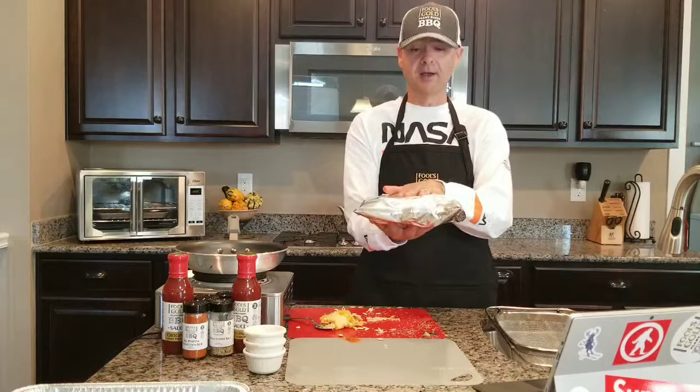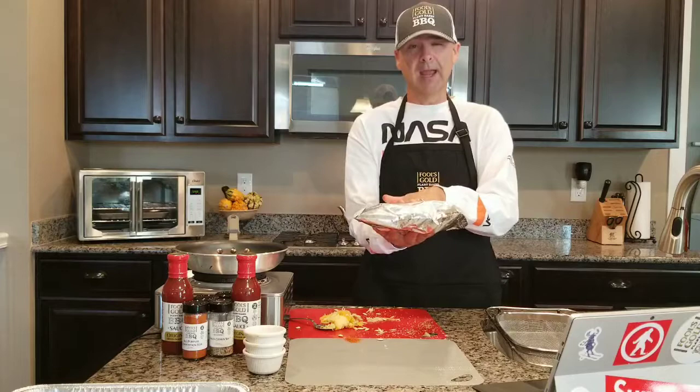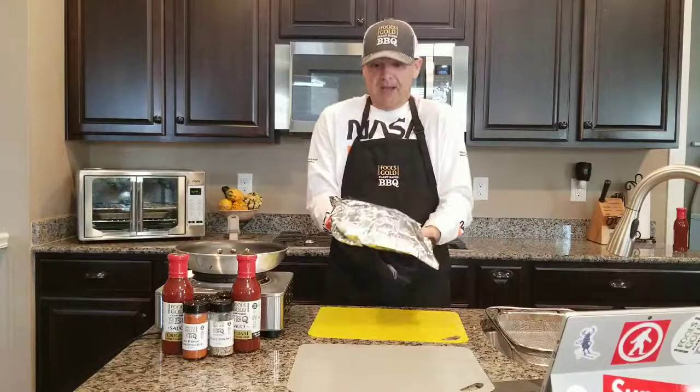Then we're going to fold the bag like a paper airplane — fold it in half, fold it again — and you're ready to go. This goes into the oven at 400 degrees for 45 minutes to an hour. I'm going to come back and show you what it looks like when it's done.